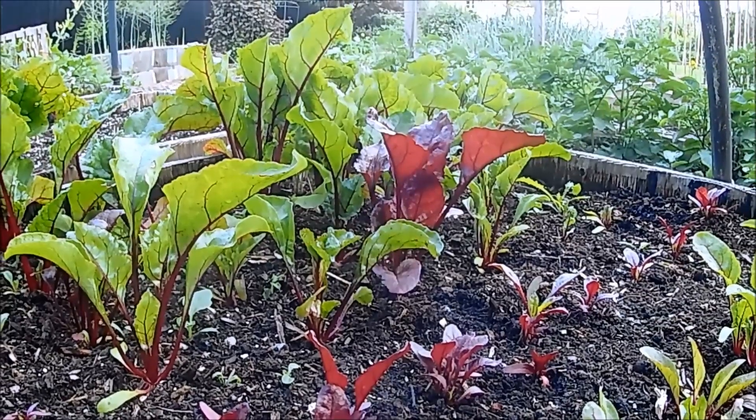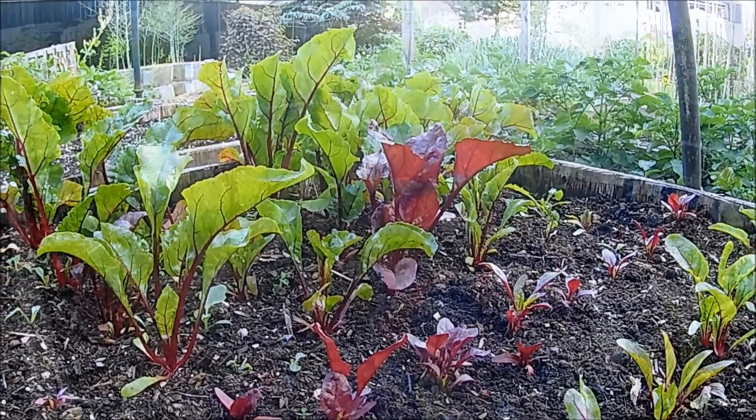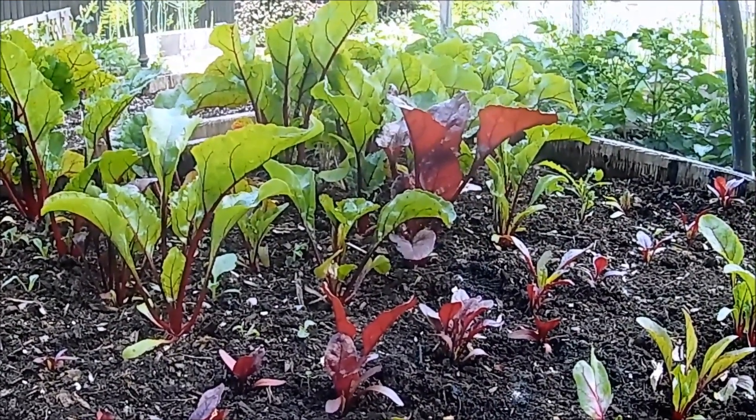The first few rows of the beetroot bed were transplanted from modules, and the rest of the bed was directly sown at the time of transplanting.